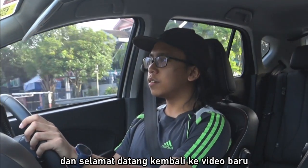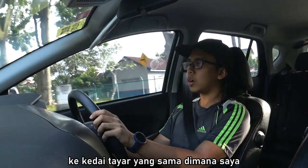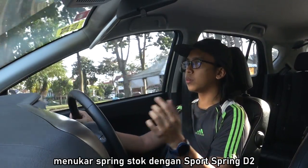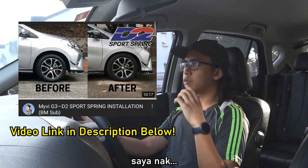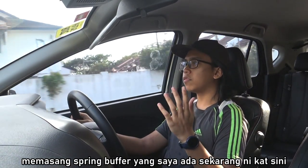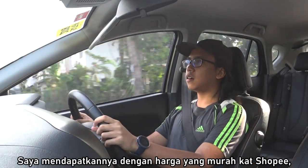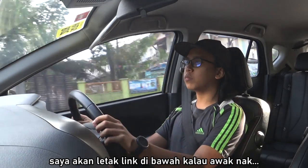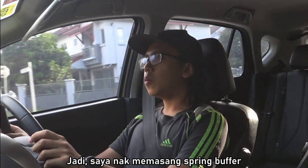Hey guys and welcome back to a new video. So once again I'm on the way to the same tire shop where I got my stock springs replaced with the D2 sport springs, because I want to get some spring buffers installed, which I have right over here with me. Got them for a pretty good price on Shopee — I'll leave a link in the description if you want to get some spring buffers for yourself.